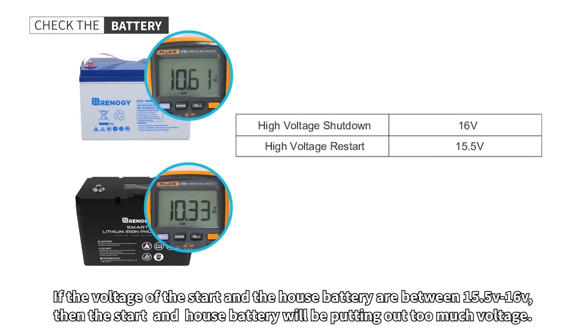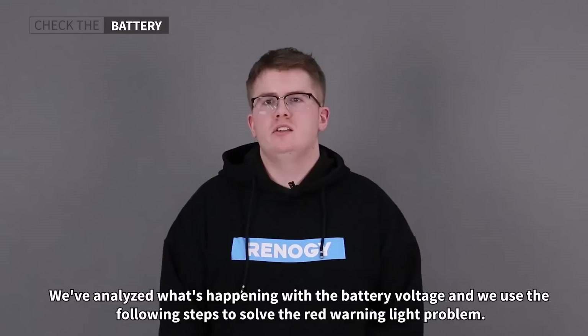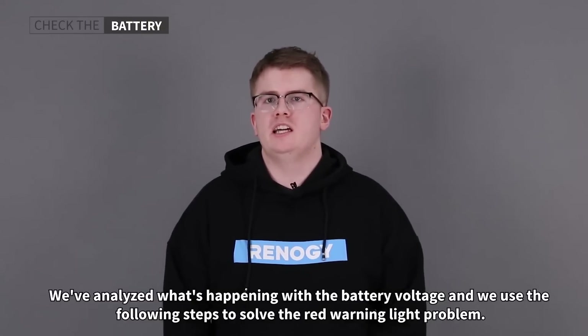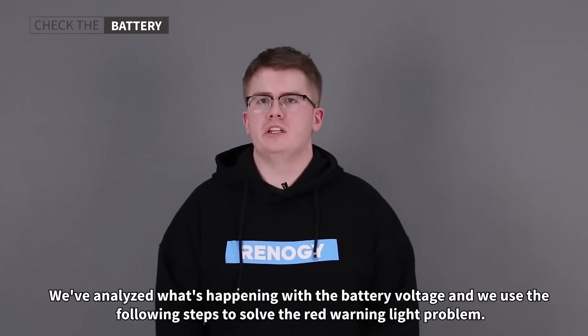If the voltage of the start and house battery is between 15.5 volts and 16 volts, then the start and house battery will be putting out too much voltage. If the voltage of the start and house battery is between 8 and 10 volts, then the start and house battery will enter the over-discharge and low voltage stages. We've now analyzed what's happening with the battery voltage and used the steps mentioned to solve the red warning light problem.